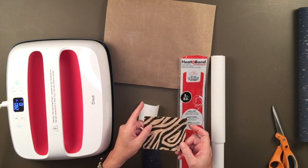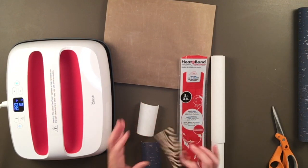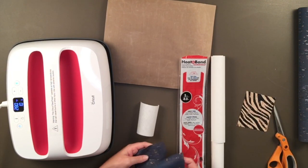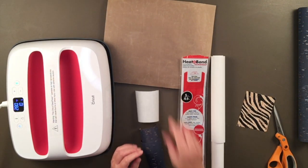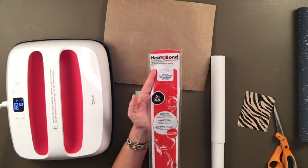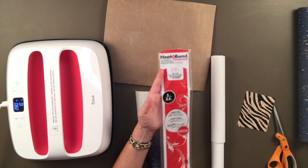I've already put heat n bond on the zebra print and it does seem like it's going to work really nicely. I have two layers of the blue and one little sheet of the heat n bond. If you've never used heat n bond, it comes in a plastic cover like this. This is the ultra hold — they have different holds, but I use the ultra hold.